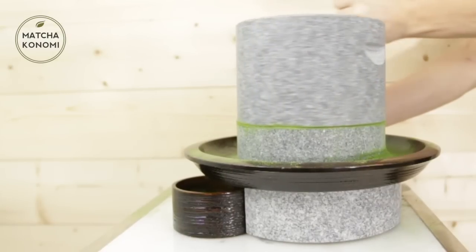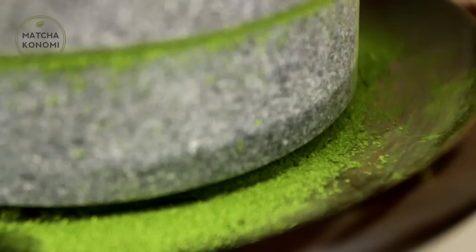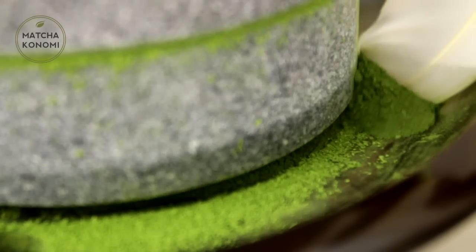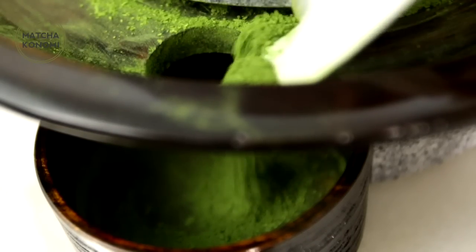The handle and tray are made from smoked bamboo. The matcha stone mill is one of the most traditional Japanese instruments and will produce the most finely ground, fresh and delicious matcha you have ever tasted. All of our stones are handmade and only a few stone mills are made per month, so supply is limited.